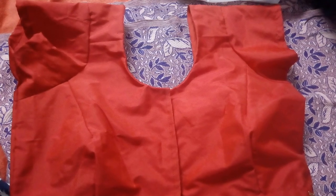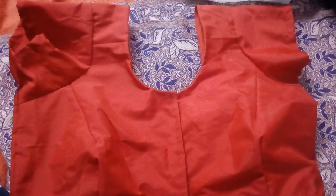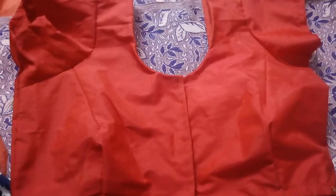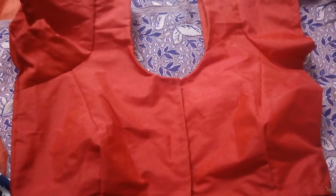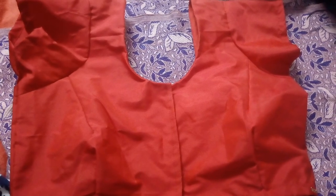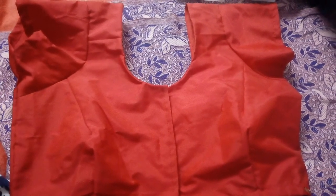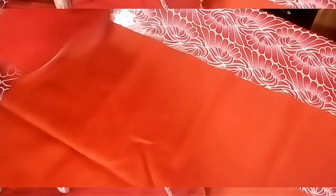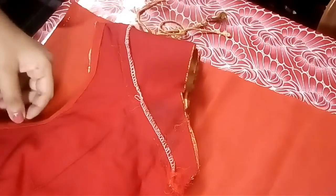Hi friends, welcome back to our channel. I am going to take a short blouse — it's a short blouse. There are no cutting bands. I am going to take a short pattern. Then we will put a little bit of a blue blouse.